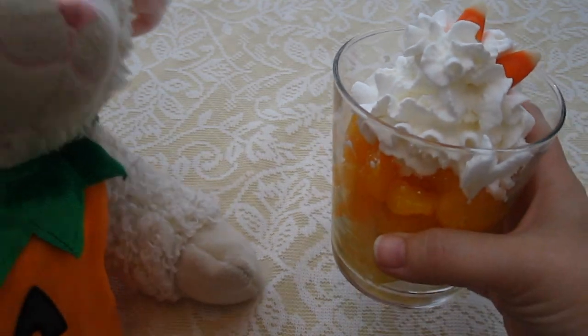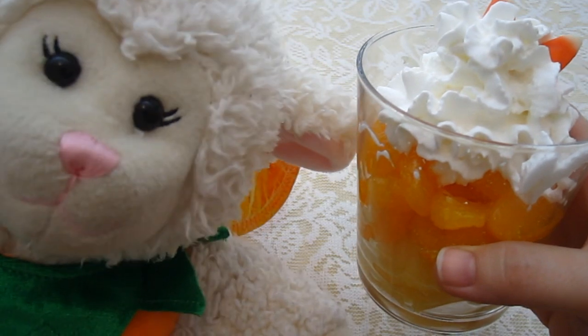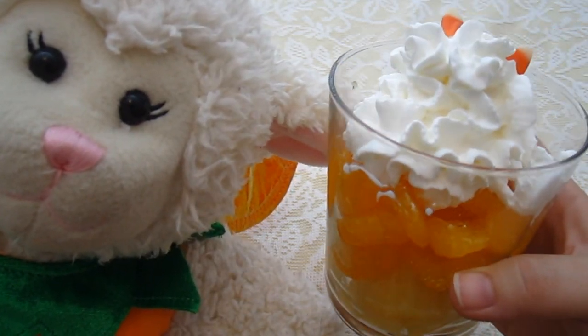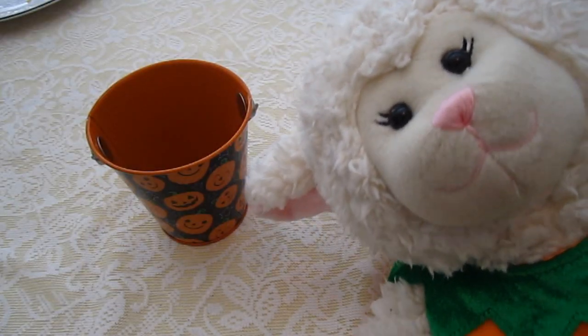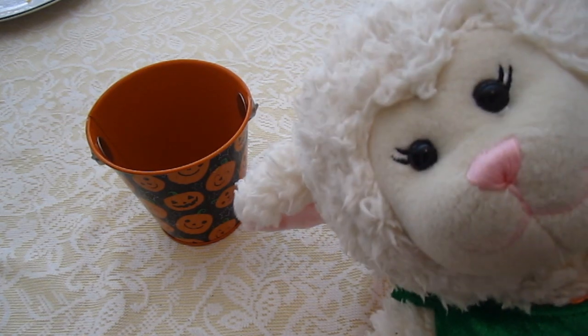Oh my gosh, it looks amazing Mom! Yum yum yum. Let's show them candy corn recipe number two. So to make recipe number two, it's really simple guys — learn and use a few candy corn themed ingredients to make your own trail mix.